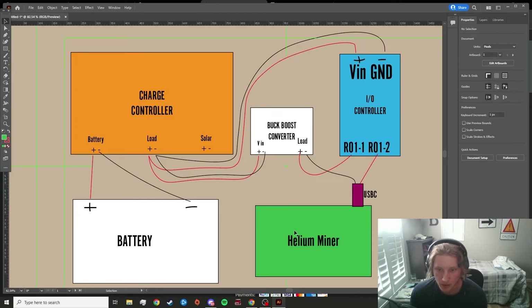Going back to the diagram, the last component is our helium miner. To start with the easy wiring: take your battery positive and negative and plug them into the charge controller — positive to positive, negative to negative. I use wire lugs on the battery and the exposed wires go straight into the screw terminals on the charge controller. Once that's done, the next easiest thing to power is the buck boost converter. On it you'll see voltage-in positive and negative terminals. Take your load terminal on the charge controller with some 22-gauge wire.